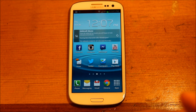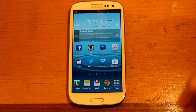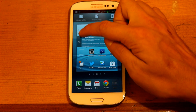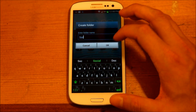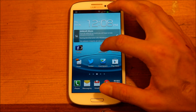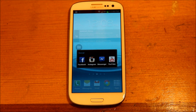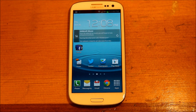One thing that really bothered me was how you had to create a folder on Ice Cream Sandwich. You basically had to open up a new folder and it had that little square folder icon — it just looked ridiculous. Now they made it easier. You can actually grab an icon, drag it up to Create Folder, and it automatically asks what you want to name your folder. We'll name it Social. Then you can just drag and drop into the folder. It has a little carousel effect and opens up like that. I think it looks very nice — a lot better than the previous version.